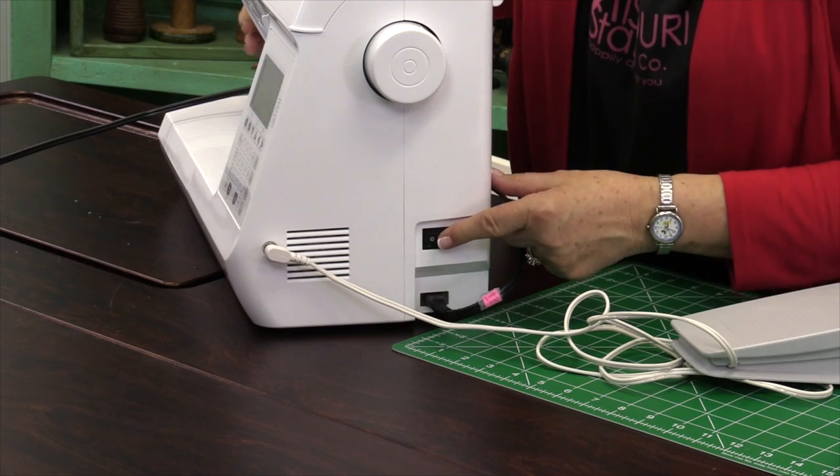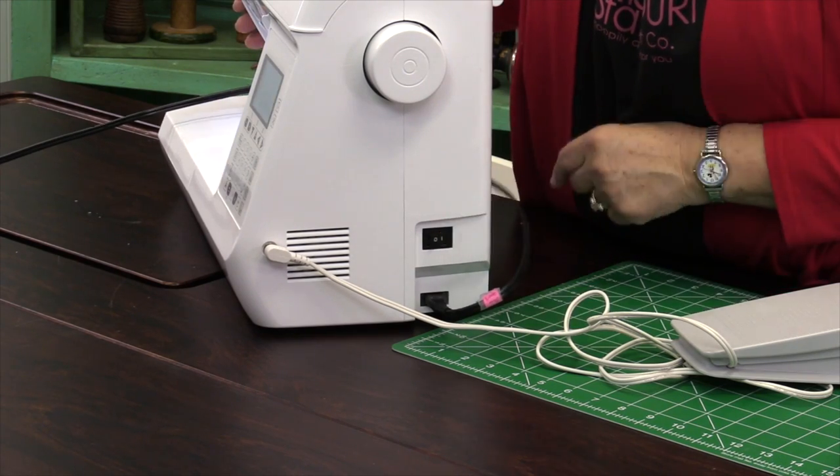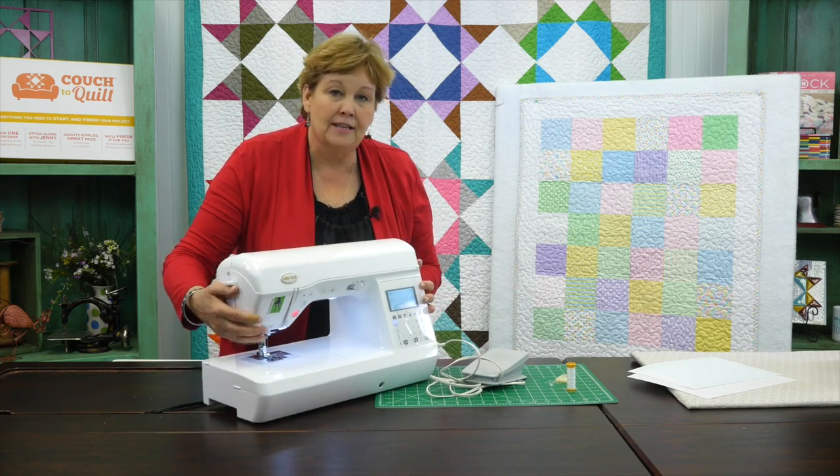For a lot of you, you might not know, but your machine has an on/off switch too. So we're going to turn that on, and the whole thing is going to come to life.